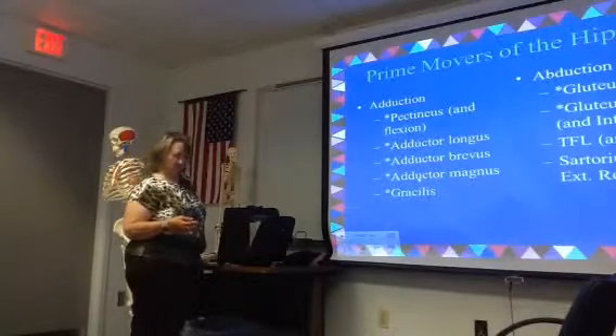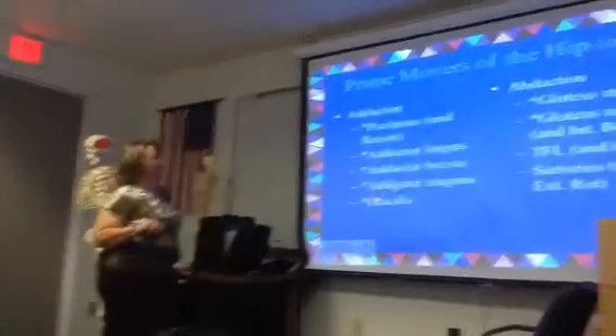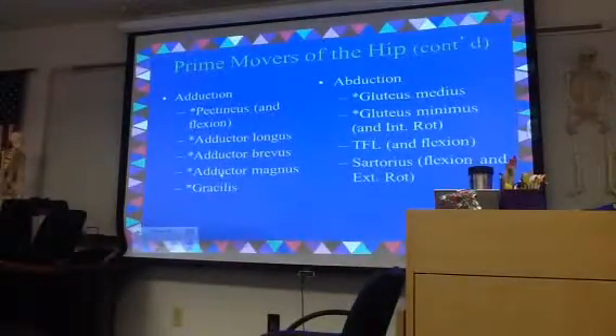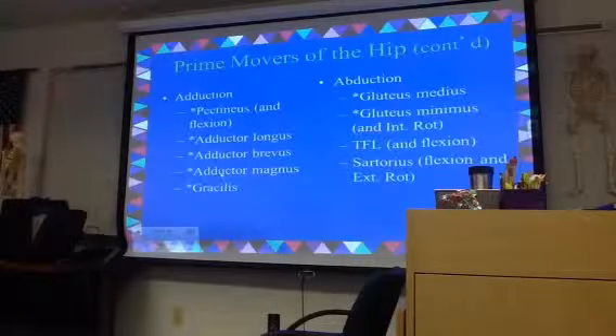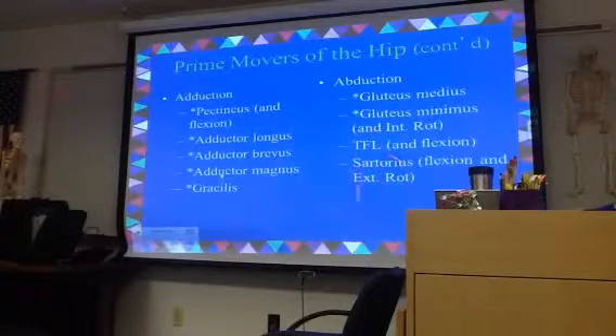For abduction, the big players are gluteus medius and gluteus minimus. Tensor fasciolata and sartorius also play a role. Sartorius doesn't do anything on its own — it's not a prime mover for anything — but it plays a role in several motions: it helps with flexion, abduction, and external rotation, and it actually plays a little role at the knee.